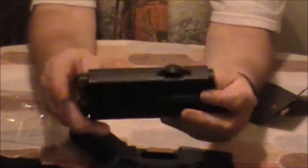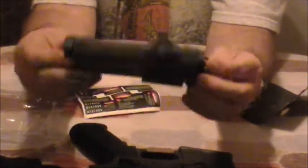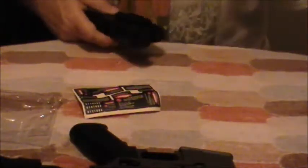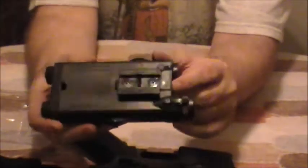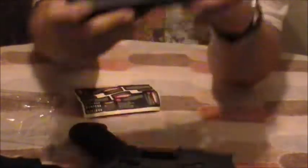It looks like there's a turning knob and a switchy thingy on it, but they do nothing. Remember, this is just a battery box for your AEG. On the bottom, it has a rail, and you attach that to your — you guessed it — rail.